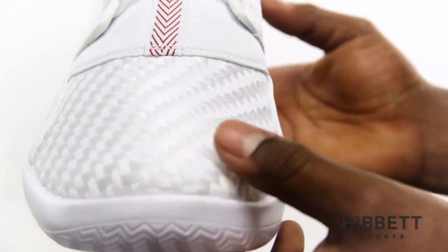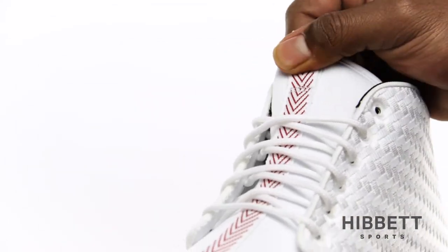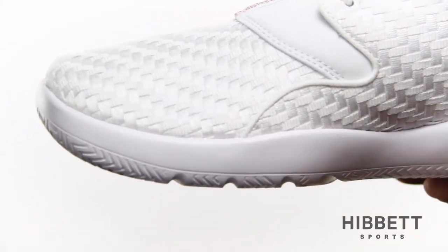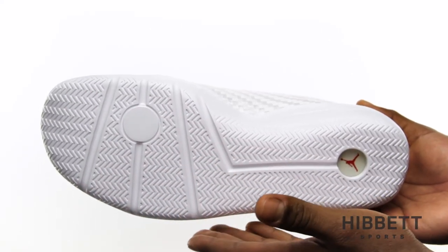The neoprene tongue is lightly padded for an added layer of comfort. The Eclipse Chukka features an IU midsole that doubles as an outsole for flexible cushioning. The herringbone pattern on the outsole adds multi-directional traction to the performance of this shoe.